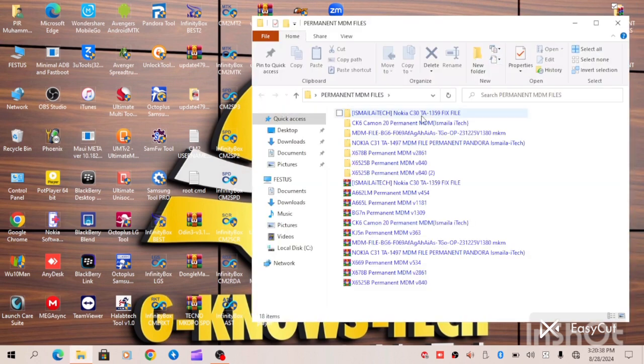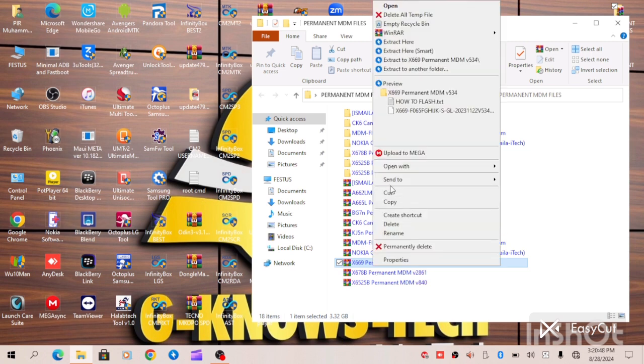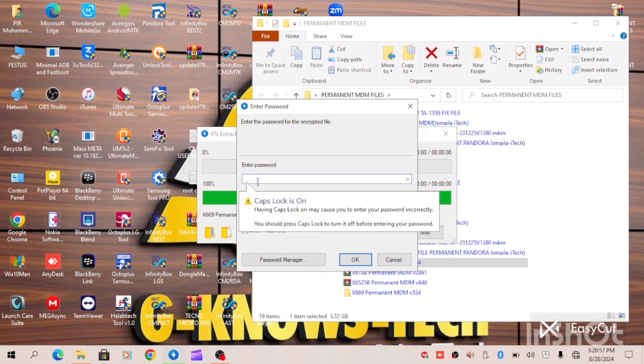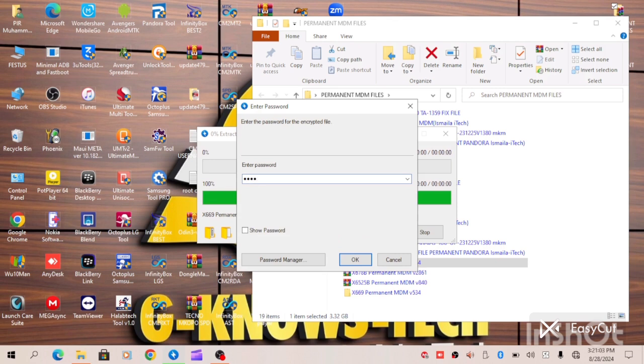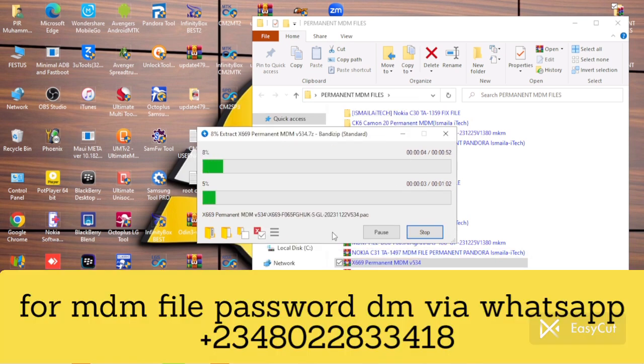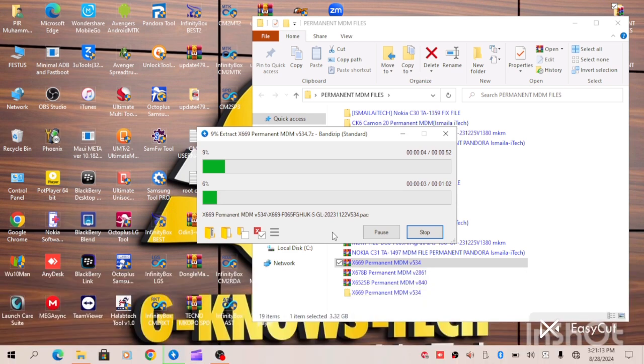As you can see, this is the folder where I have my MDM file — Infinix X669 Permanent MDM Solution. Let's extract and begin the process. Now let's insert our password. We are now extracting the file. All we have to do is exercise patience for the file to be properly extracted so we can begin the MDM blocking process.